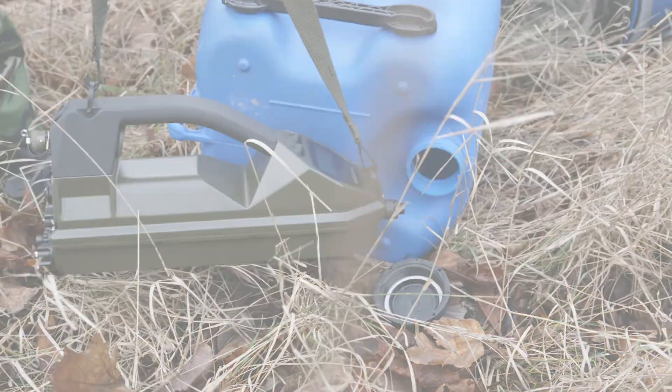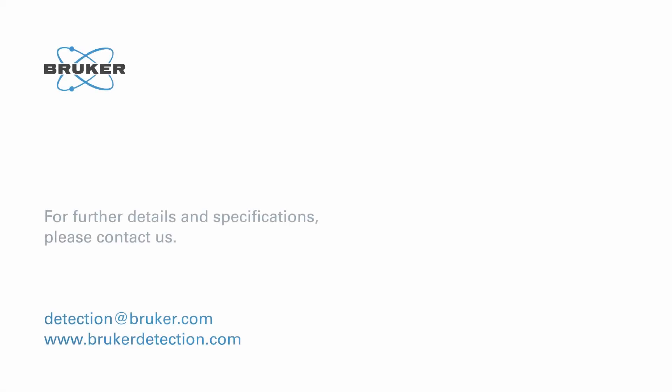For further details and specifications on the RAID M100, please contact us or visit our website.